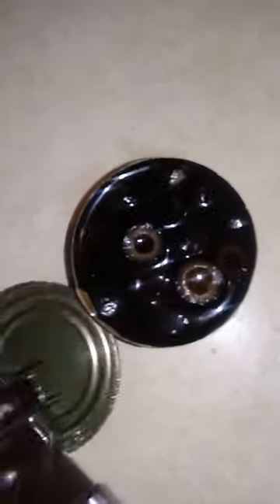Oh my god, OMG y'all! What — ew, what is it? Olives! I love olives! I hate olives! Look how I just opened it — so it works!